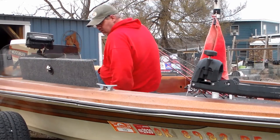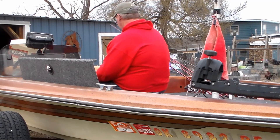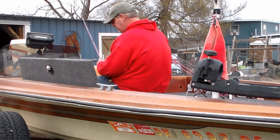Hey guys, I didn't see y'all there. I'm just up here trying to rig up, getting ready for some spring bass fishing.